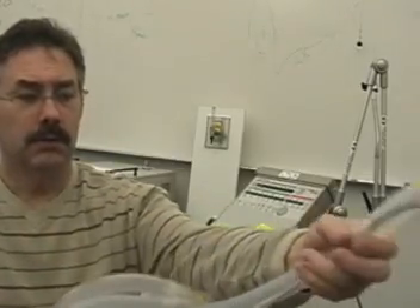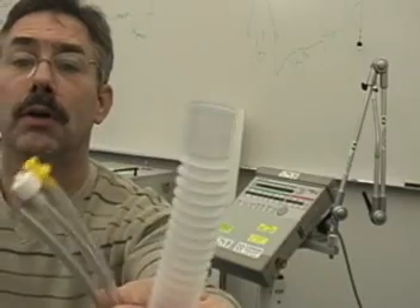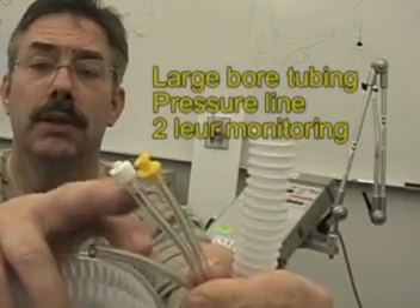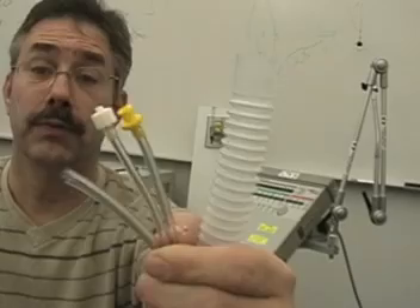On the opposite end, you have two luer fittings, a large bore fitting, and a pressure line. These luer fittings will go into the side of the ventilator, which I'll show in a few seconds.